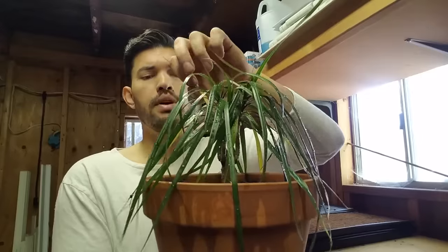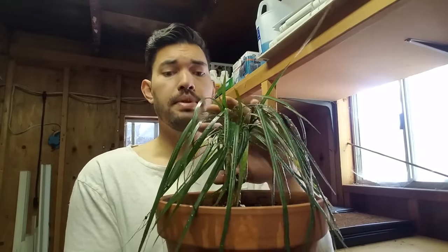Here we have it. It doesn't look that great right now, but hopefully with time it's going to come back. What we did: we troubleshot all the problems, took off dead growth that wasn't serving the plant, refreshed the soil, increased the pot size, added organic fertilizer, and watered it in really well. Now the only thing left is to wait and put it in the conditions it wants. For Dracaena, that's bright indirect light — maybe six to eight feet from your windowsill — the right temperature, and good airflow, so it gets everything it needs to come back to life.